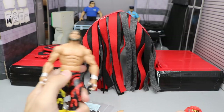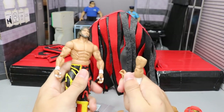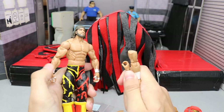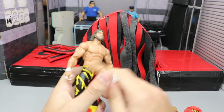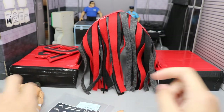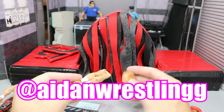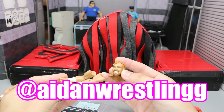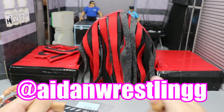We got the Macho Man and some Billy Gun arms from Judd Smith — huge shout out to Judd Smith. I tried to find his Instagram but couldn't. Thank you so much for the Macho Man and the Billy Gun arms; I believe we traded for that. And my boy Aiden Wrestling — I'll pop his Instagram up on the screen — he sent over this head and two Billy Gun arms. Huge shout out to those two guys; I believe that was a trade as well.